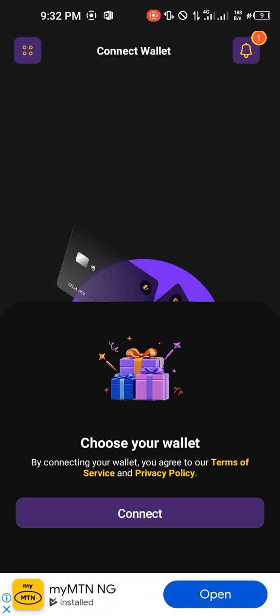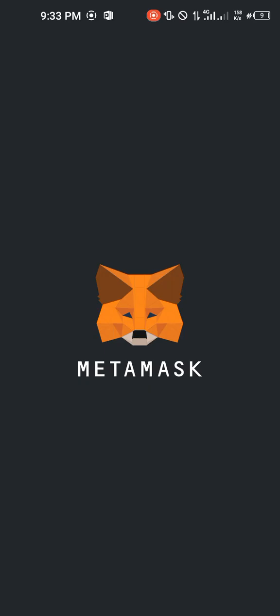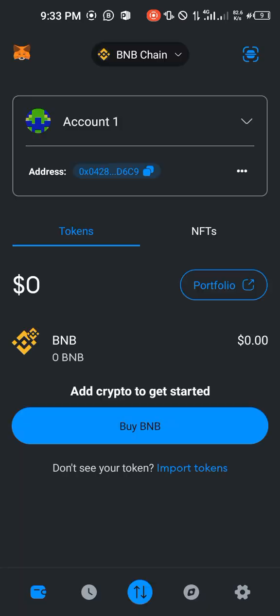Go ahead and download or update your Cilia app and open it. This is what is going to show up. Make sure you click on 'Connect' and then choose MetaMask. You'll go ahead and input your fingerprint or your password, whichever it requests, and then when it opens there's going to be a prompt.